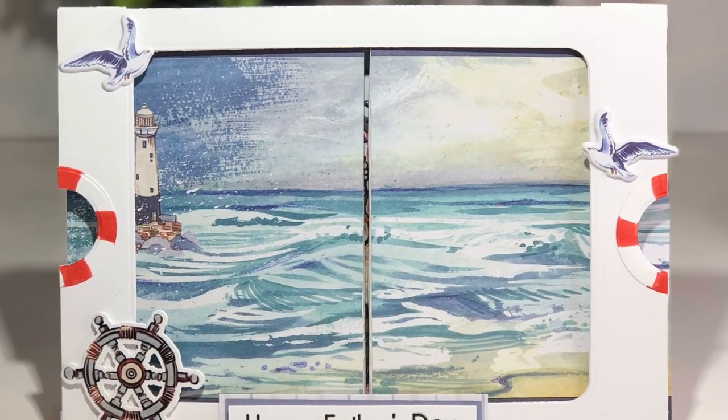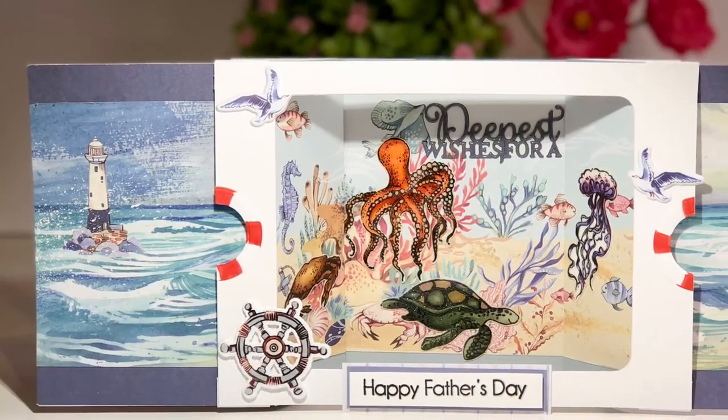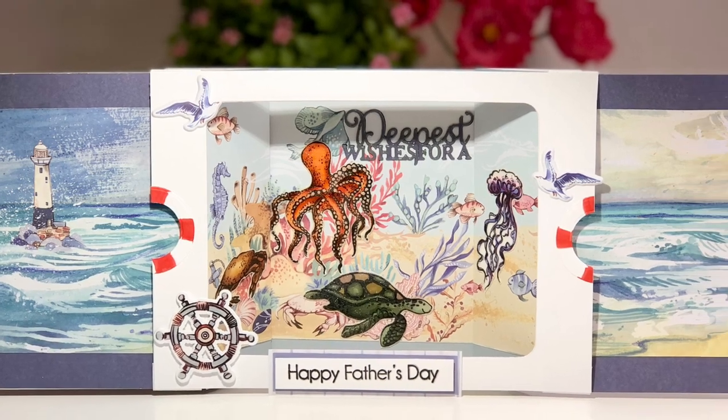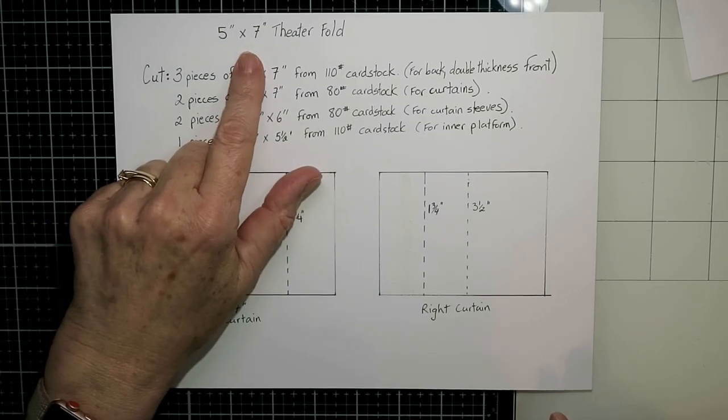Hello everybody and welcome back. It's Karen. I've got a theatre fold style card for you today. I have made these before and I've done a video, but this one is a 5 by 7 inch card, so it's a little bit bigger than the last one I did, so I thought I'd show you all the measurements for it.